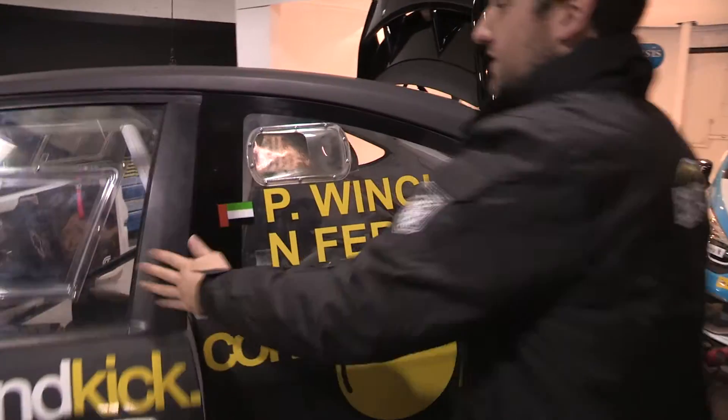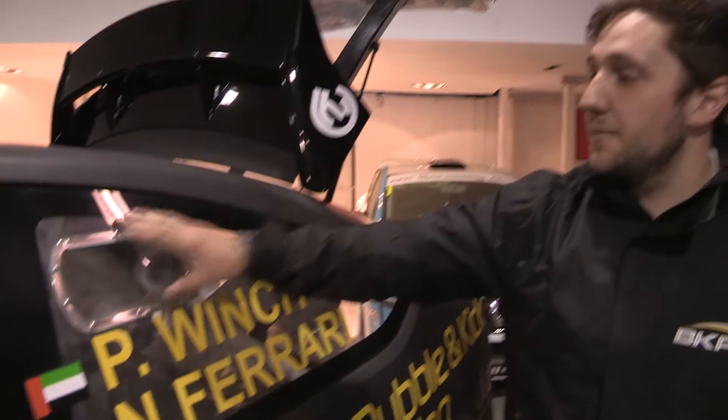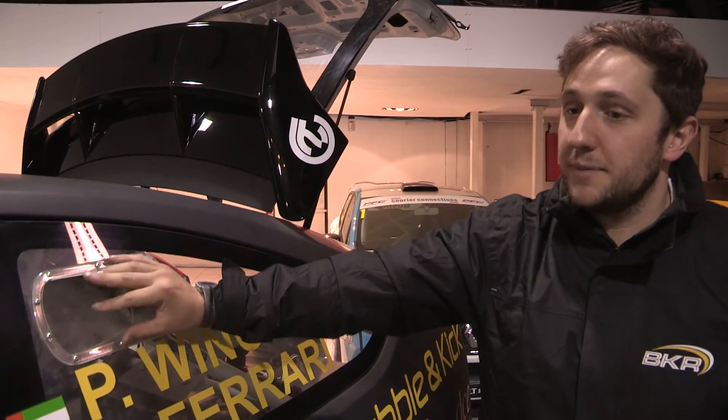As you go around the car you'll notice a lot of other things again designed around endurance racing. If this car was out in an extremely warm climate, we've got air ducts here to get air to the driver and help cool him down.